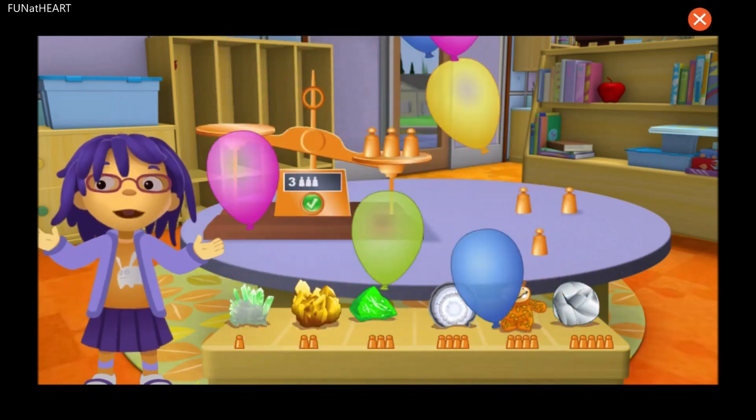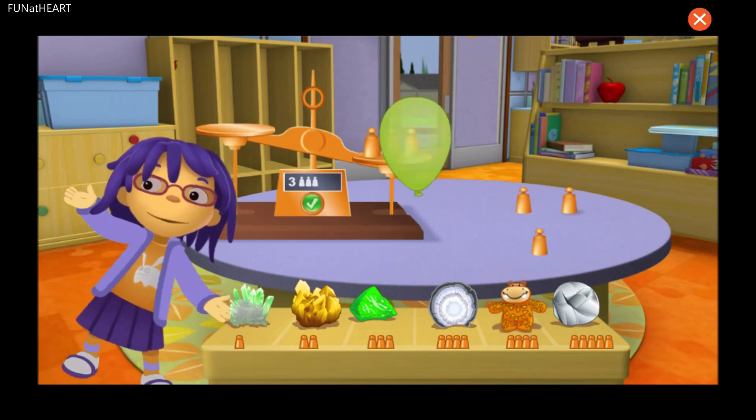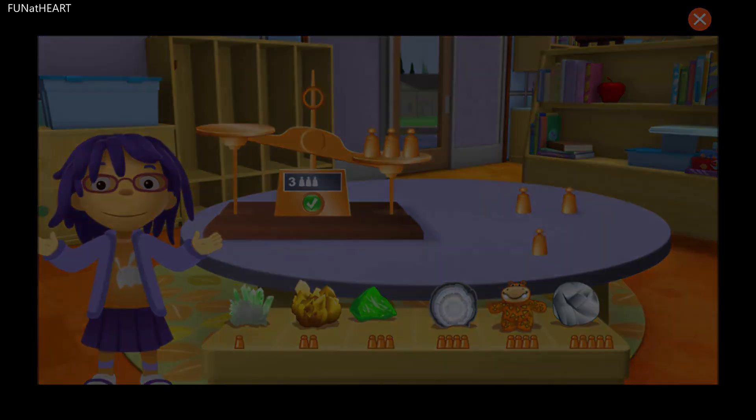Whoa! My collection has so many different rocks. Some rocks are much heavier than the others. Thanks a lot for your help. Thank you!